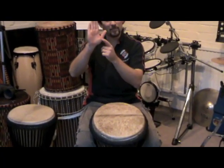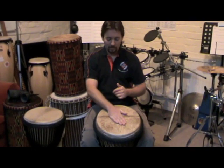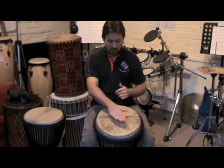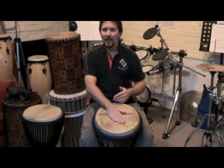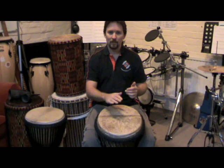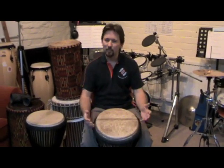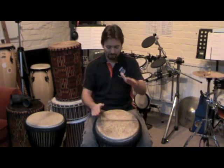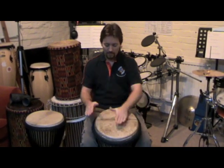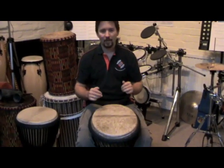Keep your thumb slightly apart from your hand — it gives a much better sound when your hand strikes the drum. When you strike the drum, place it in the middle and let your hand bounce right off. You want to get the natural resonance of the drum, that deep, beautiful bass sound coming out. And that's the bass.